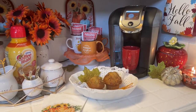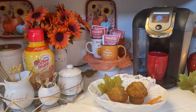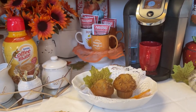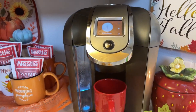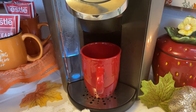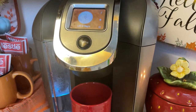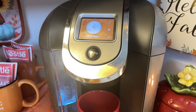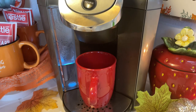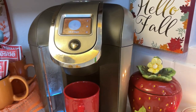Here is my fall coffee station for 2021. I'll give you an overview and then we'll get started. Let's start with the star of the show, which is my Keurig coffee maker. This is a Keurig machine and I'm currently looking for a new one, so if you guys have any suggestions please leave me a comment. I'm looking for a white, kind of off-white, small Keurig. I have a red mug sitting there over to the right.